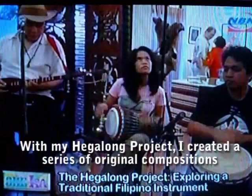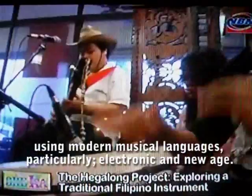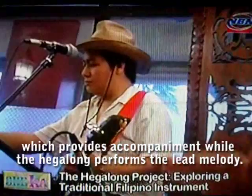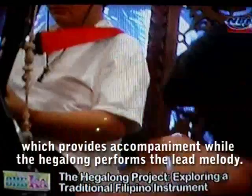What he is doing is called the Hegalong Project. He has composed his own original compositions using more modern musical language — specifically electronic music and new age music. The Hegalong serves as the lead melody, accompanied by the new age and electronic music that he also composed himself.